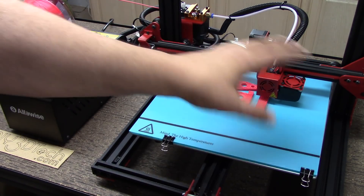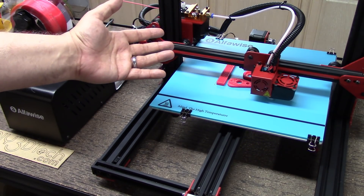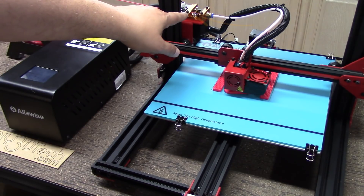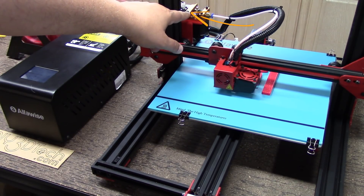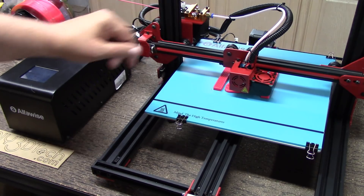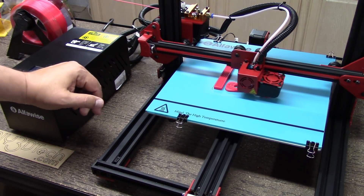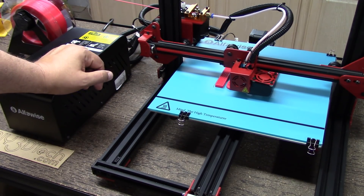I did have to tighten up a couple of the other screws, for example on the hot end. But outside of that, there's some tuning and it's good to go. I also had to put a different bolt in on the extruder because the one that came was stripped out — just put a slightly longer M3 in there and it's been working great. I've been doing a number of prints with it, and that's what I want to do a brief update video on.